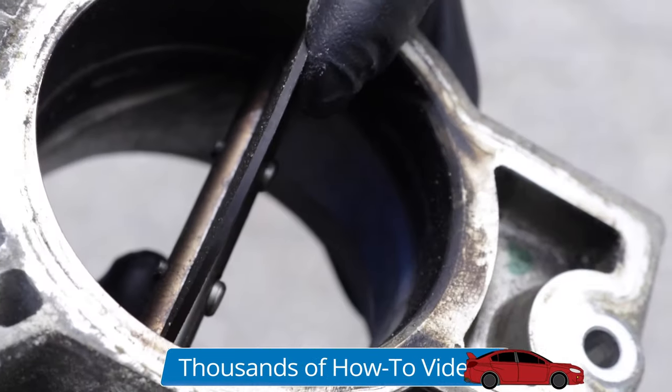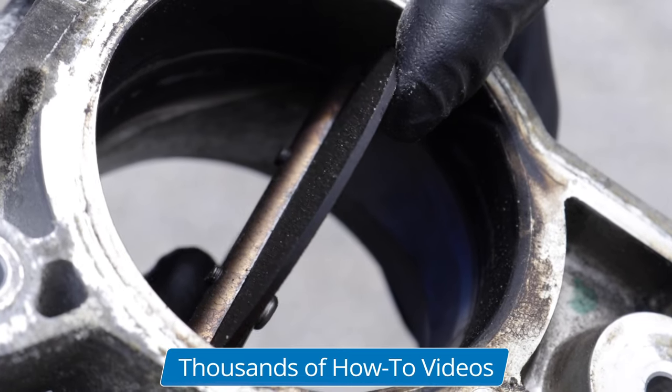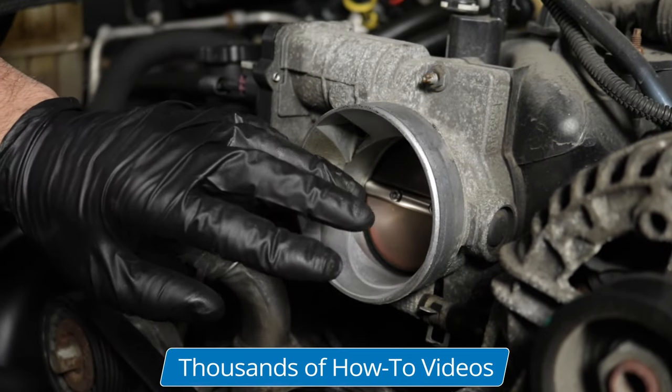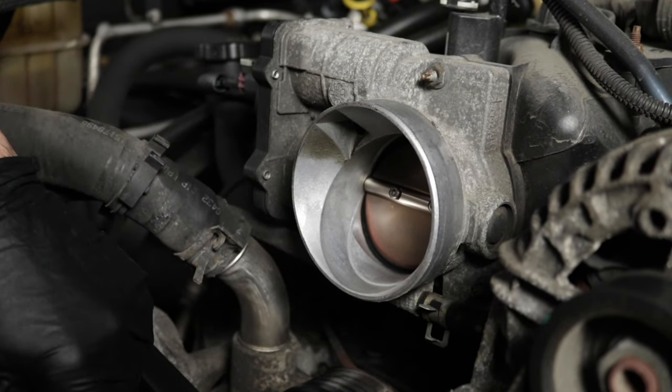Over time, you're going to get carbon buildup on the throttle body and on the blade itself, so the computer has to make up for that and keep the throttle blade open a little bit longer and a little bit more to compensate for that so that the engine runs well.